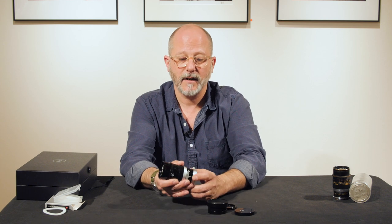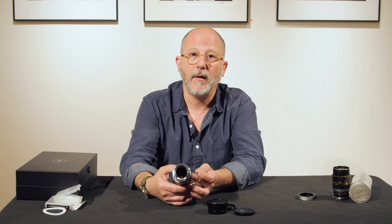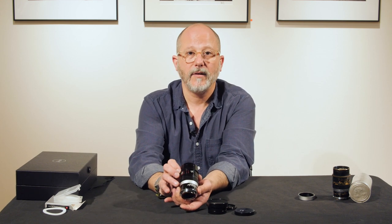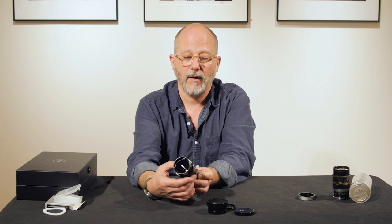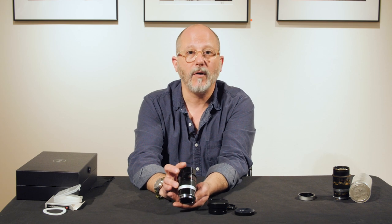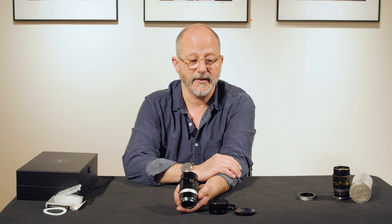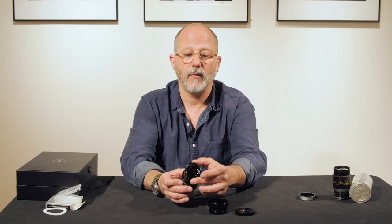Unlike the earlier Thambar, this is an M mount lens. Here we have the new 90mm f2.2 Thambar — it's beautifully made in black enamel, and you can see two different aperture scales: one without the filter and one with the filter.